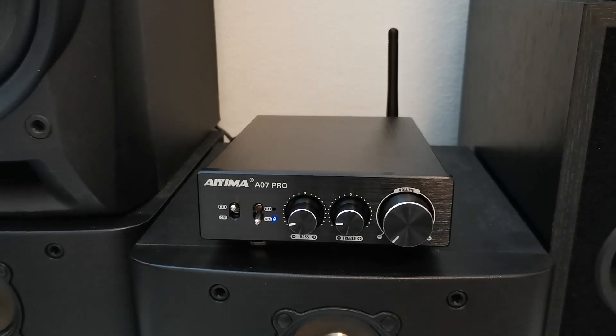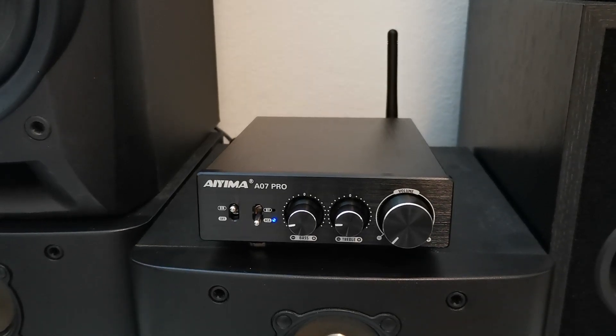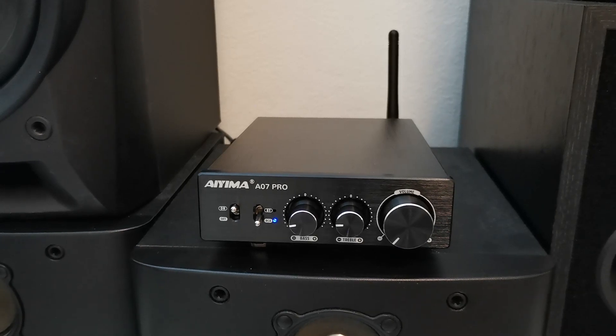Inside, it has the built-in TPA3255 high performance audio chip, which is developed by Texas Instruments. It is widely recognized and used in the audio industry for its excellent audio quality and efficiency, making it suitable for driving a wide range of speakers, including those with higher power requirements.